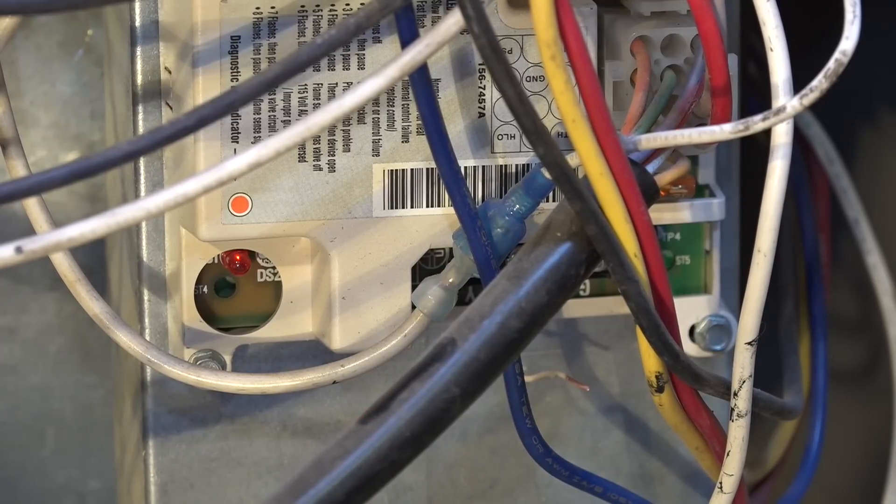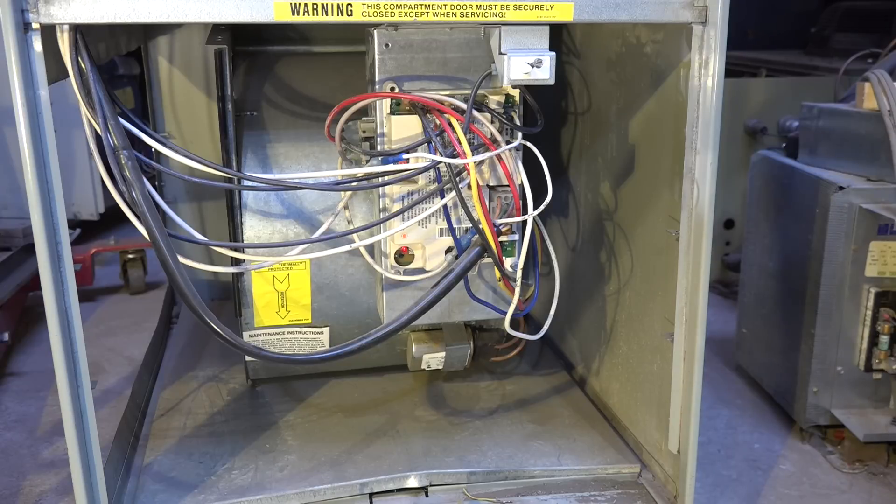I am ready to start a sequence for heat. When it first calls for heat, it's going to check the limit switches and the pressure switch. The limit switch should be closed and the pressure switch should be open. If either of those are in the wrong position, it's going to stop the sequence right there, saying this furnace is not ready to fire.